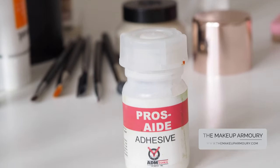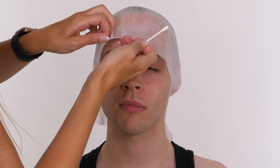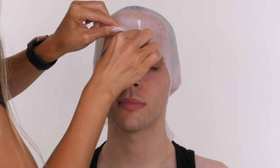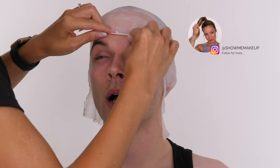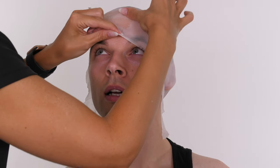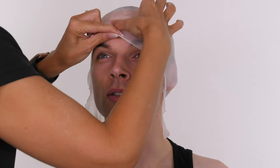My preference for sticking down a vinyl bald cap is this Prosade Adhesive. Again I got this from The Makeup Armory. Using a cotton bud I'm applying that to the forehead, which is where I always start by sticking down the bald cap. Wait for the glue to go completely transparent before you press the bald cap down onto the forehead. To speed up the drying time you can use a hairdryer on the cool setting.